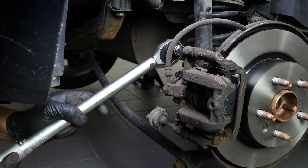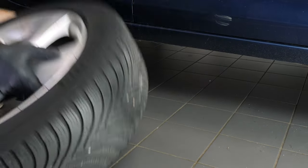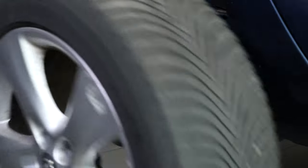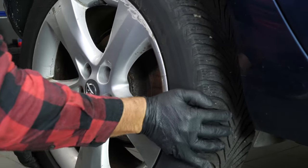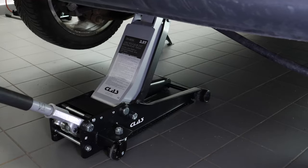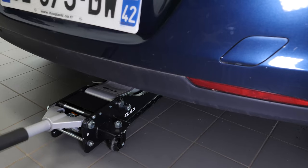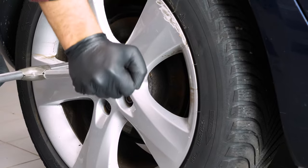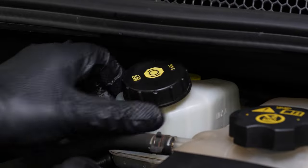You can now repeat the operation on the other side. Put the wheels of your vehicle back on and lower it to the ground. Before starting your car, don't forget to screw the brake fluid stopper back in.